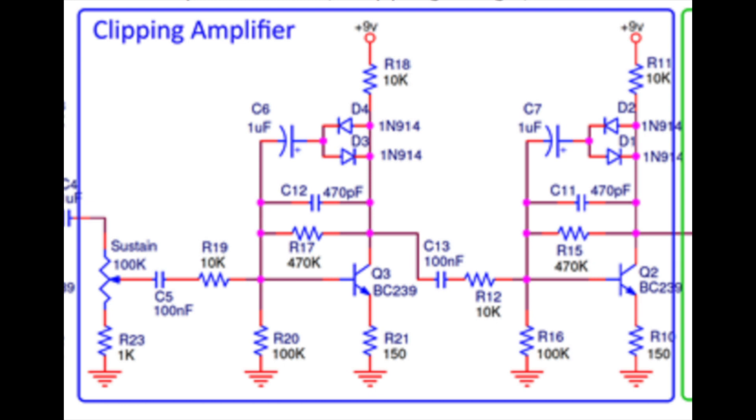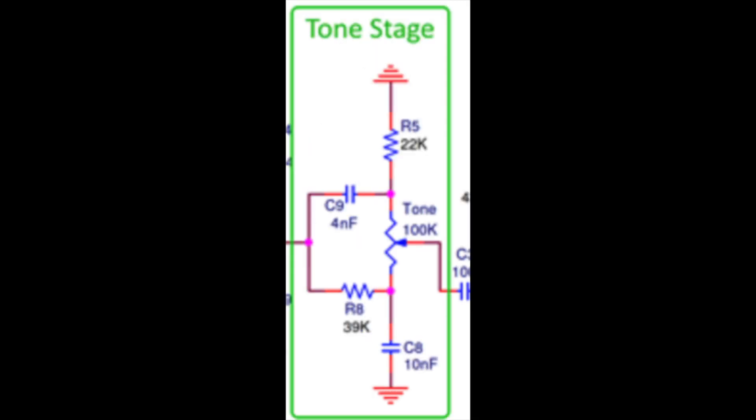Finally, on to the tone stage. I added the option for a true bypass of the tone because the Big Muff is known for its big mid scoop — a lot of people just want flat all-out fuzz, so that's really useful for lead tones. I also did some research and found the component values for a Ram's Head Big Muff, swapping out R5, C9, R8, and C8 to mimic that specific model. The result is an even bigger scoop in the middle — on one side you get a massive bassy sound and on the other a really harsh trebly sound.